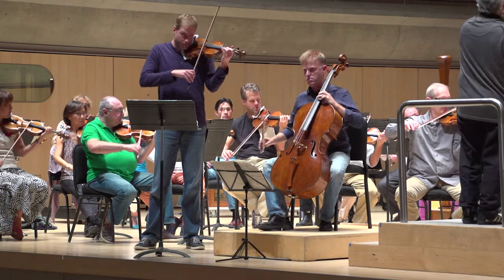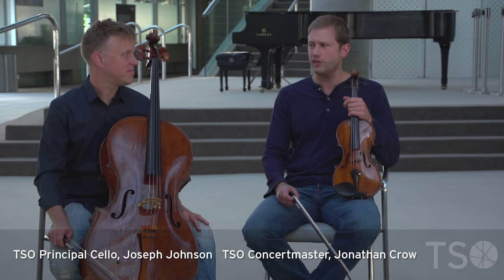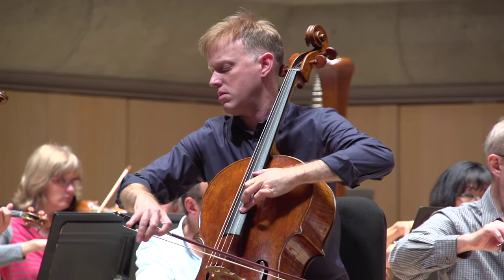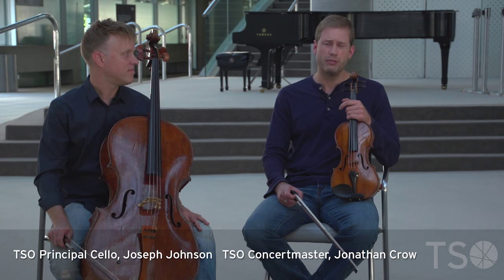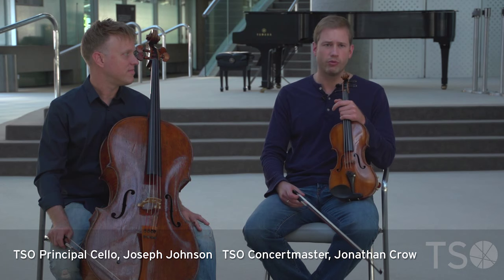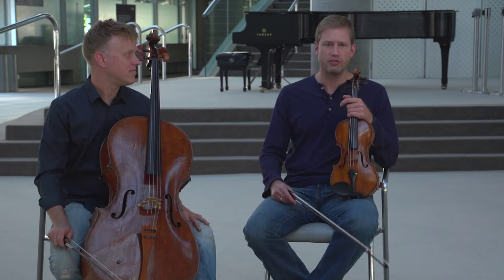I think the Brahms Double Concerto is the perfect mix of virtuosity and chamber music. It's got these big solo parts for the violin and cello — they're really exciting, with lots of moments for each instrument to shine. But at heart it's really a big piece of chamber music, a big orchestral chamber work where everything is integrated into one seamless idea.